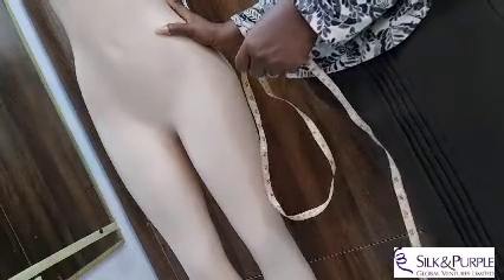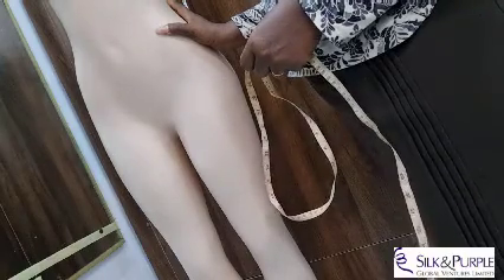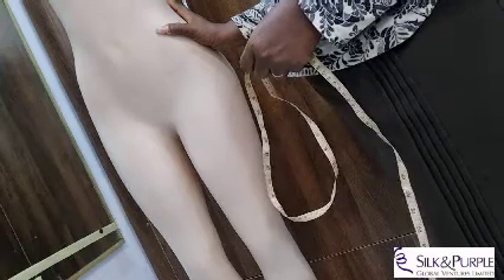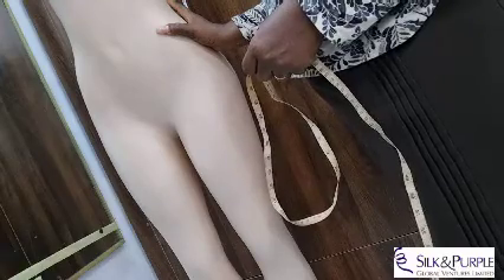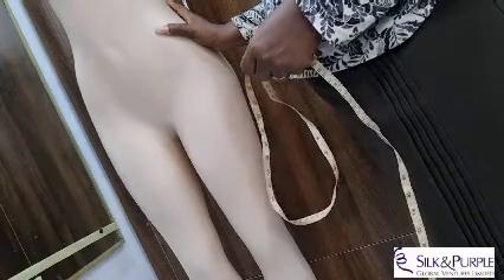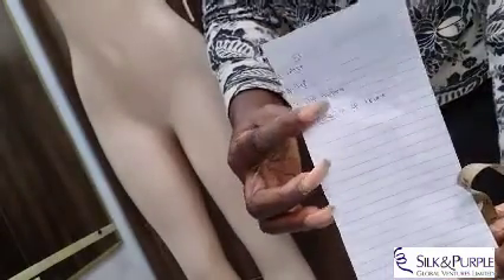For skirt measurements you will need: number one, the waist; number two, the hip; number three, the hip depth — depth as in D-E-P-T-H; and lastly, the length of the skirt.